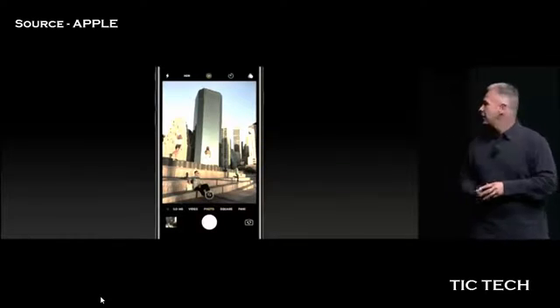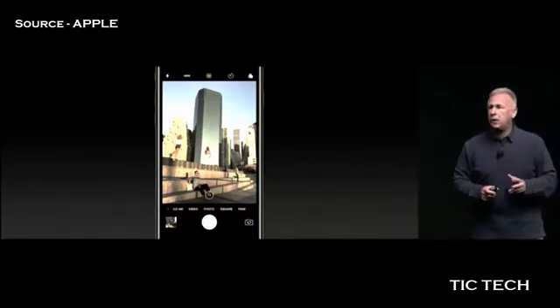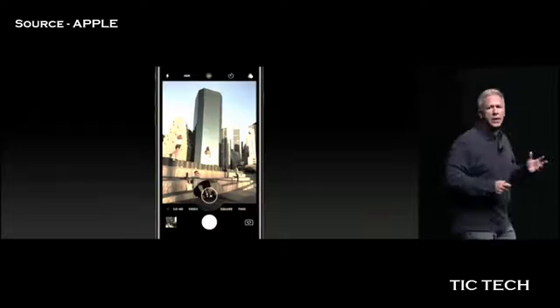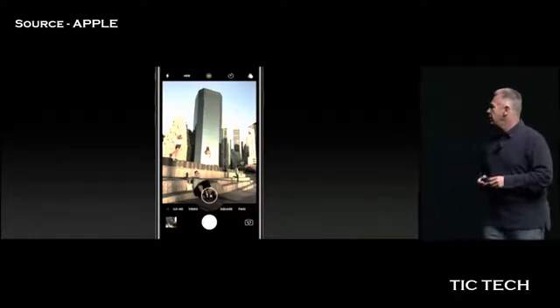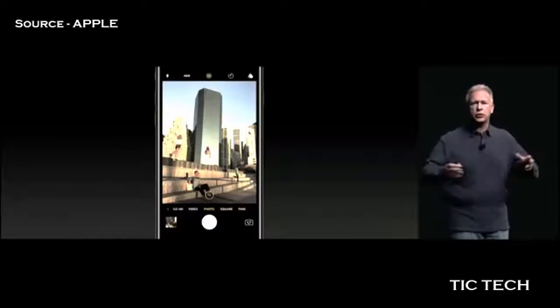So how does it work? The same as before — you go into the camera app to take a picture. But now there's a new button right there on the screen. Let me blow it up a teeny bit. It says 1x, right above the shutter. And when you go to take a picture, it's using the wide-angle lens and taking a picture just as always.